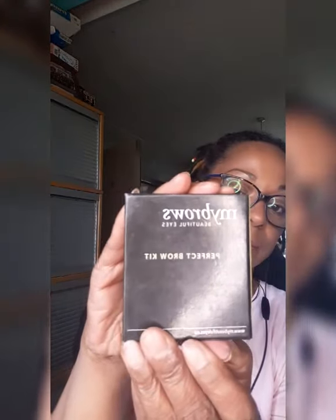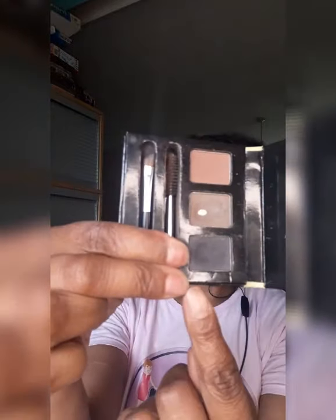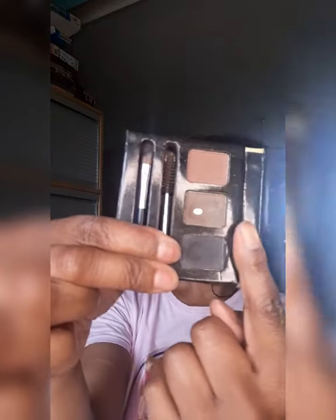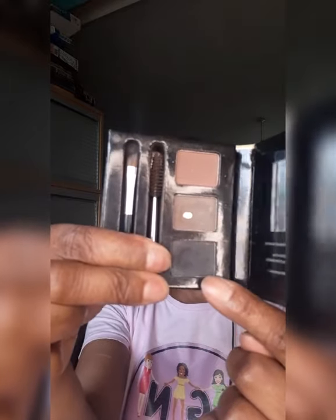For the eyebrows, I used My Brow's Beautiful Eyes Perfect Brow Kit, which has brow colors included. I used a little bit of the brown to outline first, then went in with the black. It comes with its own brushes as well.